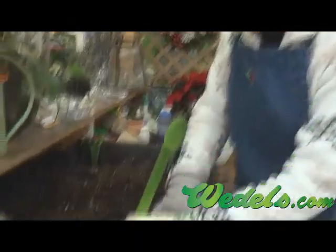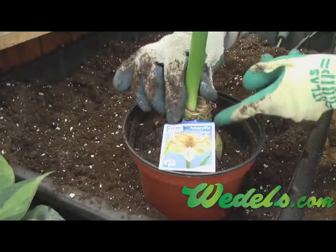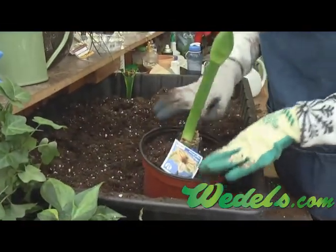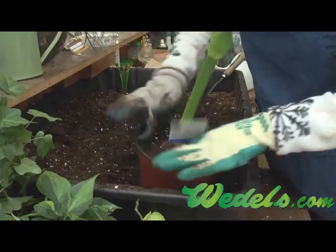Bring the soil level up to just about where the neck starts — where this rubber band is — and you want the soil to be below that. Pack in the soil so it's not too hard, but firmly.